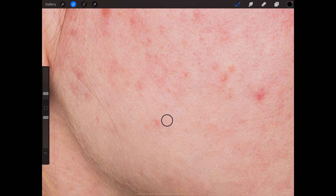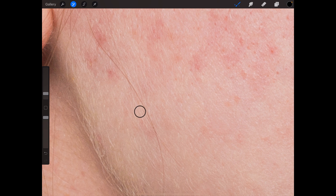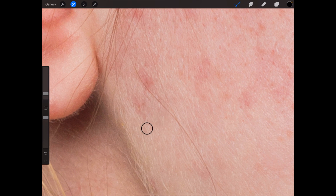It's better if your sample point is next to the spot. You just need to pay attention to the brightness or darkness of the skin, because sometimes you're going to use the clone tool in shadowy areas. And the more you enlarge the picture, the better.